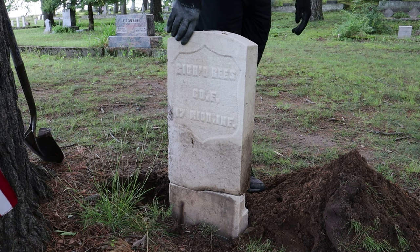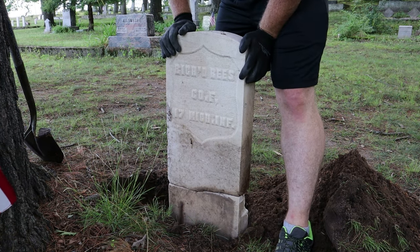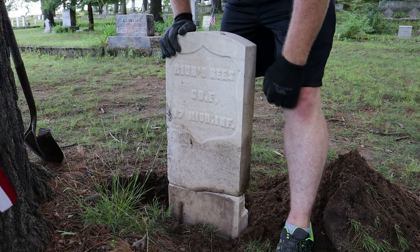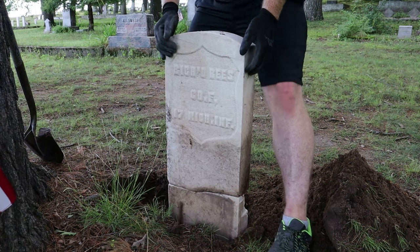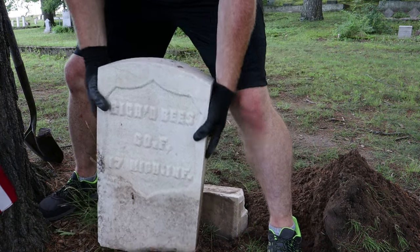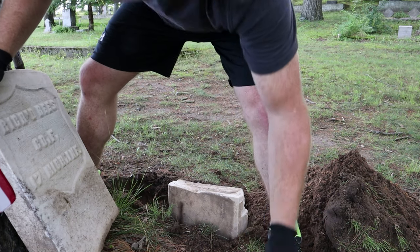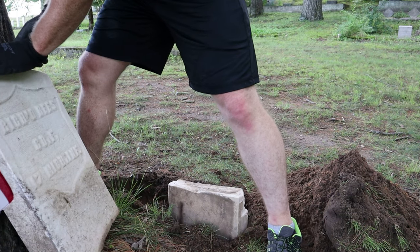It's probably about 24, maybe 26 inches or so - that's about where we want it to be. Okay, good deal. We'll lean that back up there; we don't want to lose our little piece.